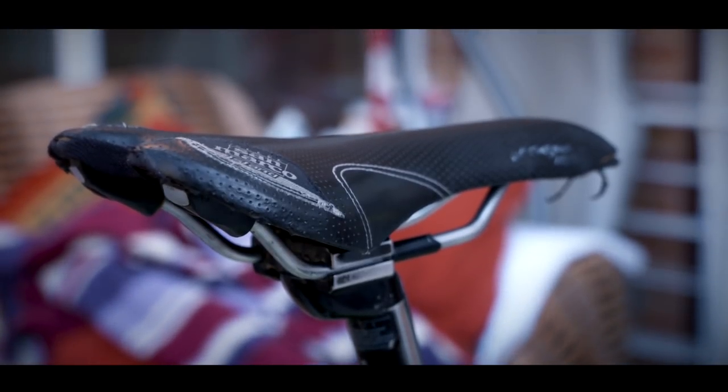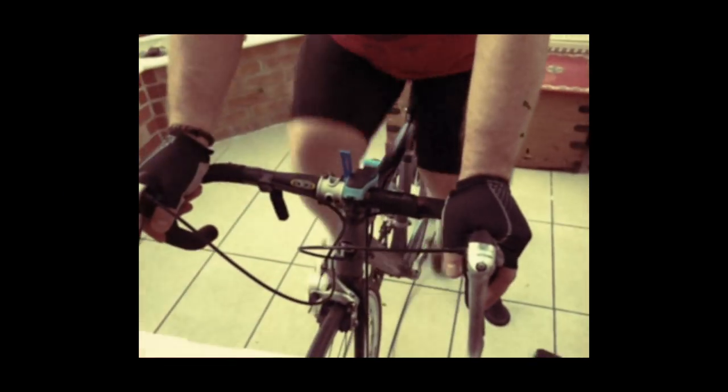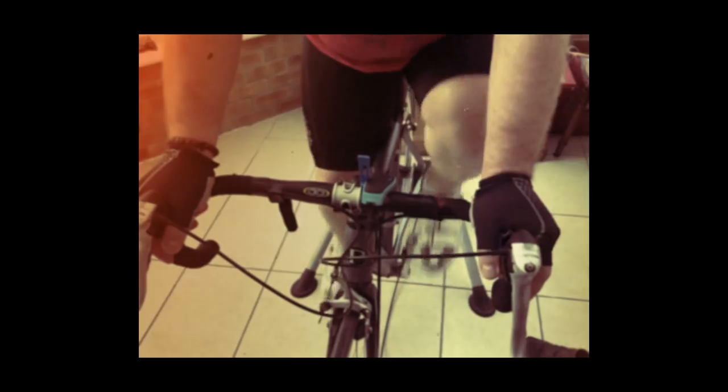Love them or hate them, turbo trainers are now pretty essential pieces of kit for cyclists. Back in the day they were reserved for times when the weather was too awful to venture outside, and you didn't really look forward to a session on one. Typically you would set up in the kitchen or garage and sit there for 45 minutes grinding away with nothing but your favorite motivational music for company.